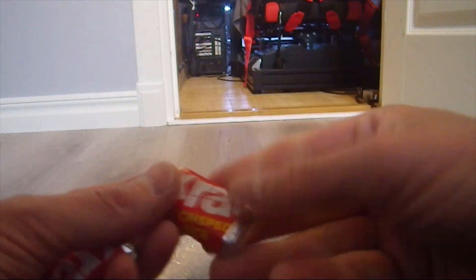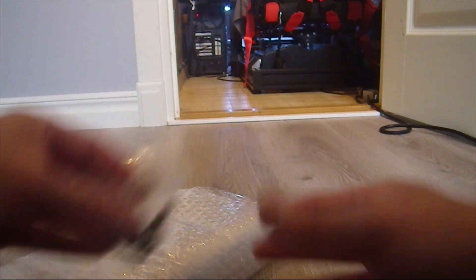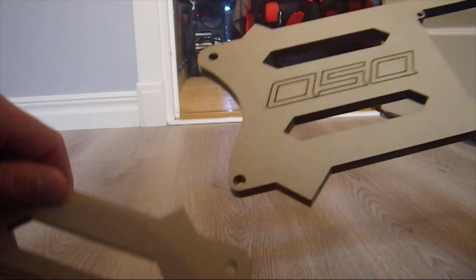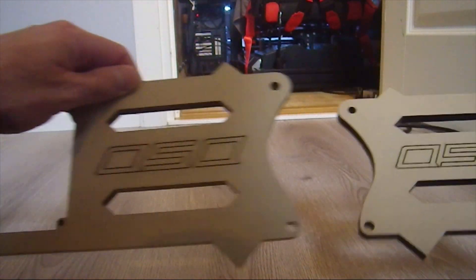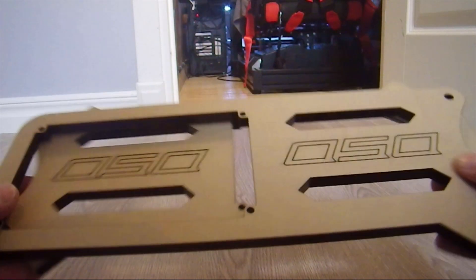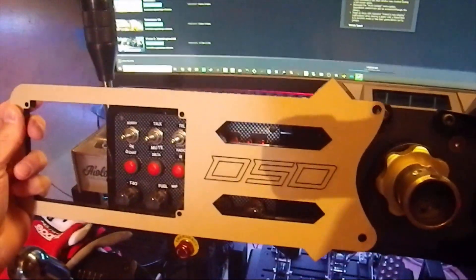Through DSD manners they send you some sweets, and this time it's rice crisps — nice. You also get bolts and washers to mount the panels. Here are the panels — this is how they look. There are some kind of cover for them but I'm not gonna bother to take that off right now.